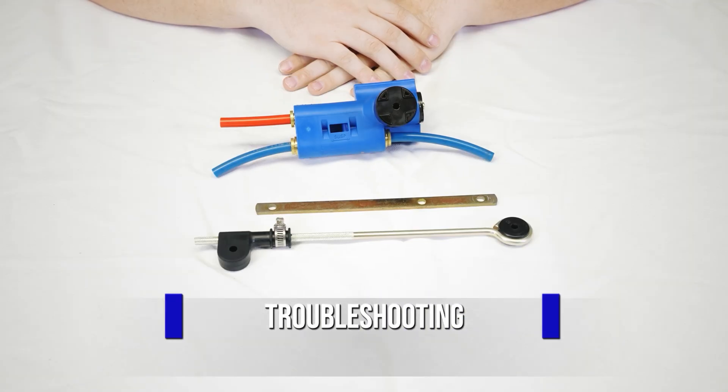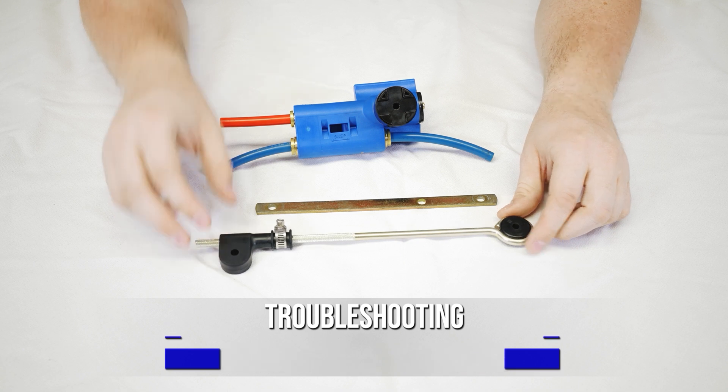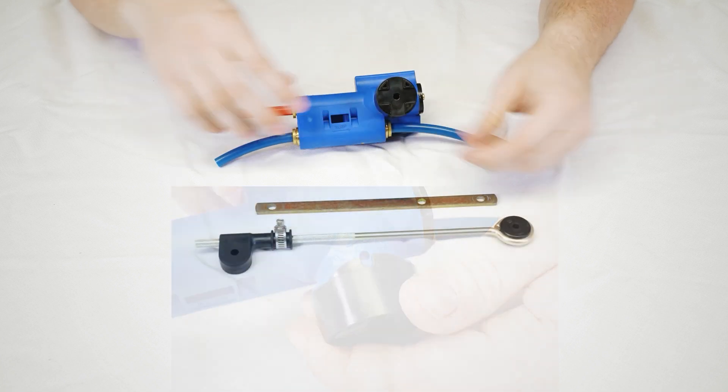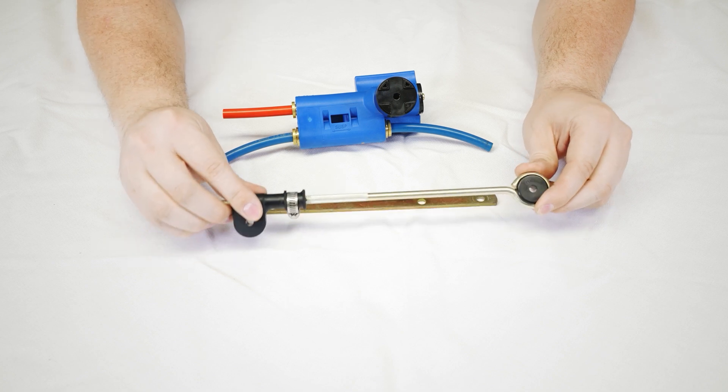If your ride height is too high or too low, check the adjustment. That can be done by checking that at ride height the cap is aligned on one of the notches. If you need to adjust it, that can be done by loosening the hose clamp and sliding the P connector.